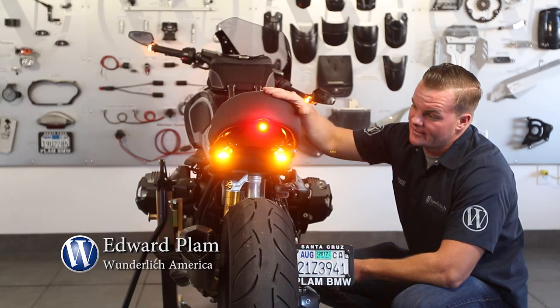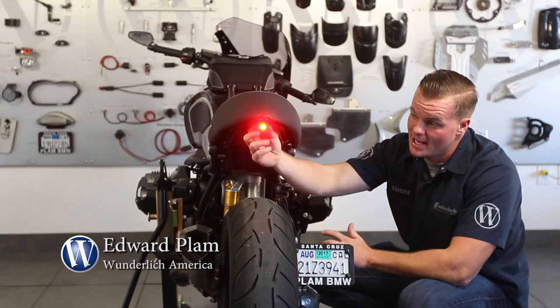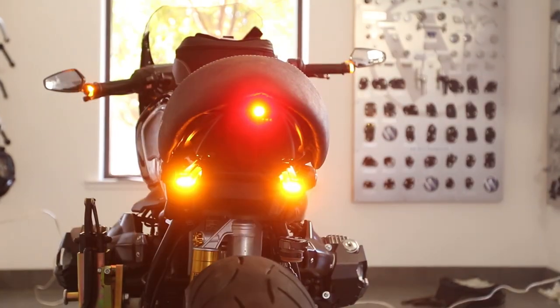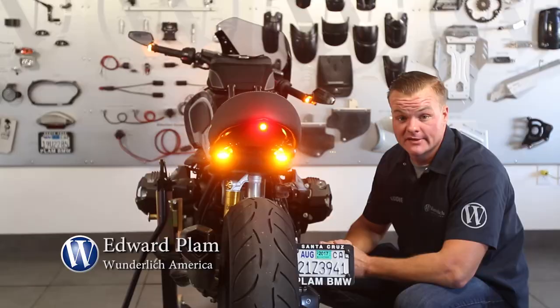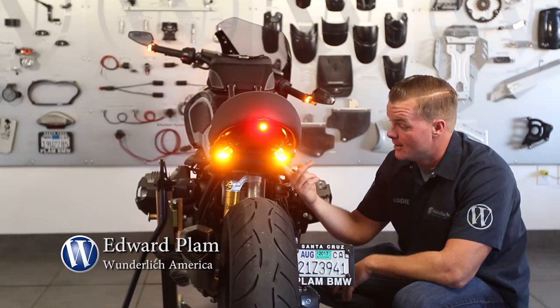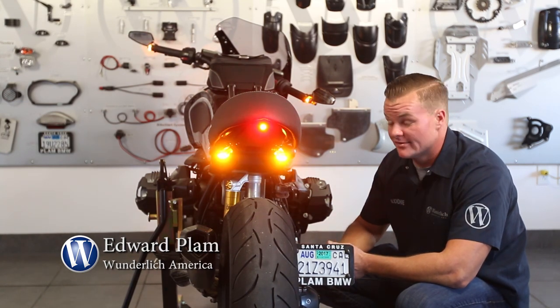With this seat installed, you'll then need to install a tail light. We have here our Devil's Eye — a super bright little LED light that just wires right into your wiring harness. We've also installed our Cube indicator lights, which are tucked up away in the corner so they're not visible, giving it a very clean and sleek look.